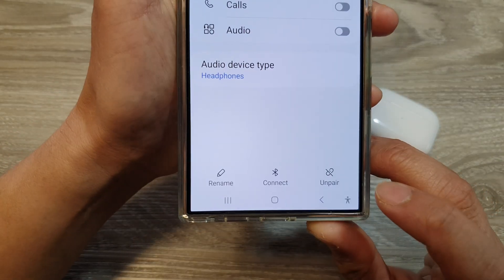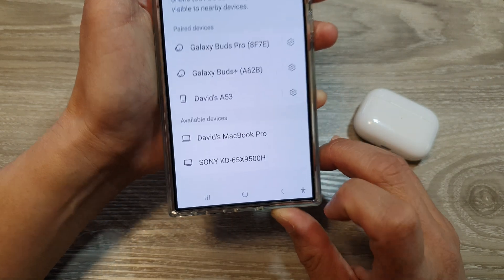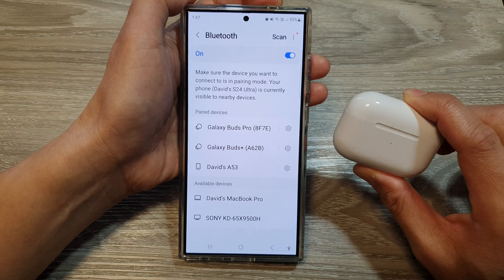Next, go down and tap on the Unpair button, then tap on Unpair. This will immediately disconnect your AirPods Pro and unpair the device.